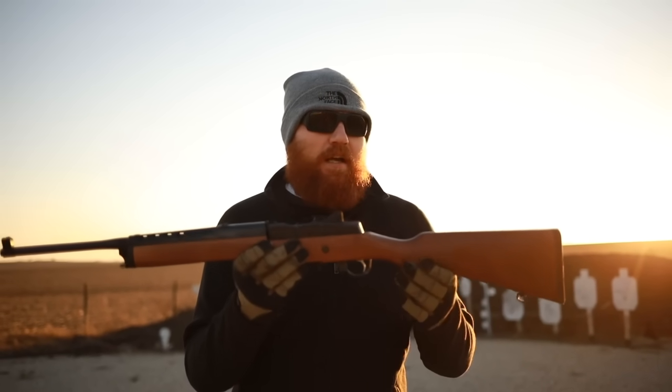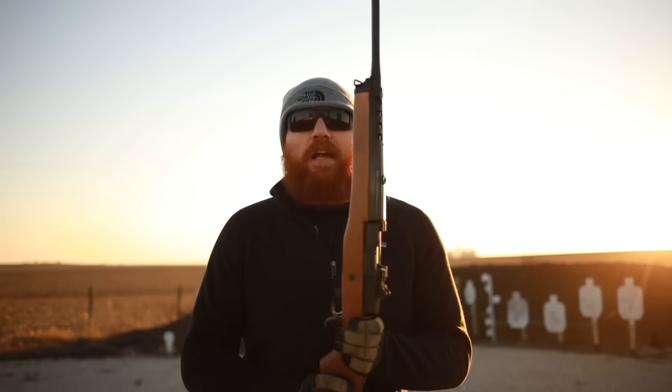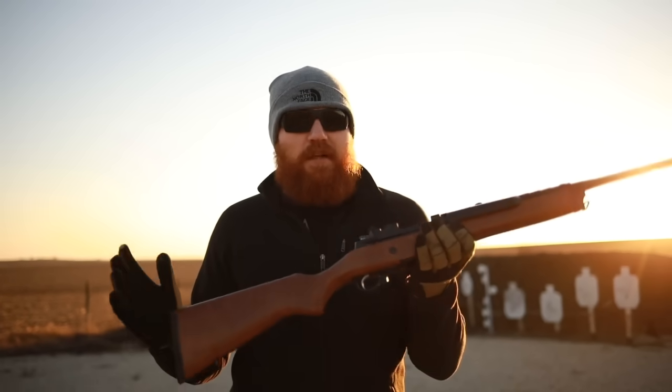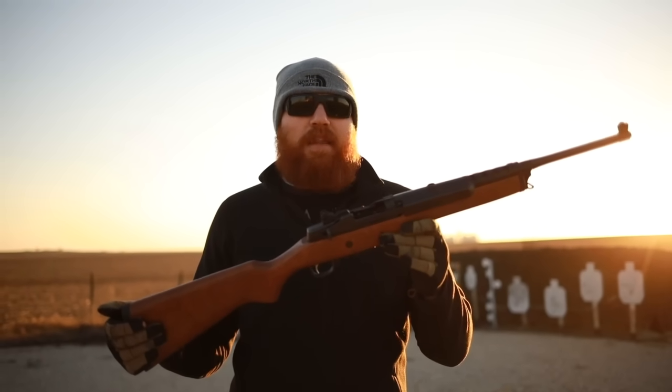It also comes with features that make it legal in certain banned states. For example, it doesn't have a collapsible stock, it doesn't have a flash hider, and many other things that can make this available for you to purchase in some states where you couldn't get an AR-15.